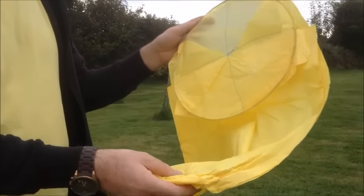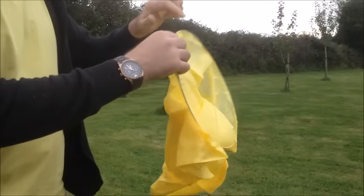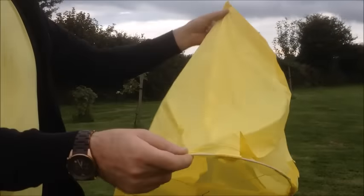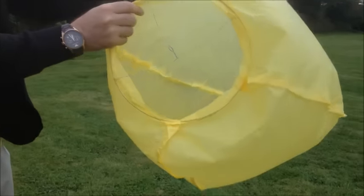So now we're going to launch a Sky Lantern. The first thing you want to do is make sure it's a calm day — there's no wind and it's dry. Then you just want to unfold your Sky Lantern.